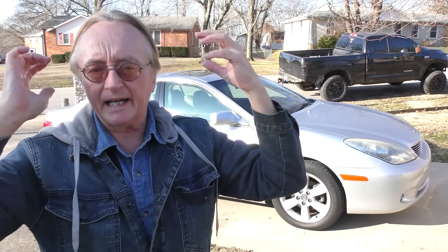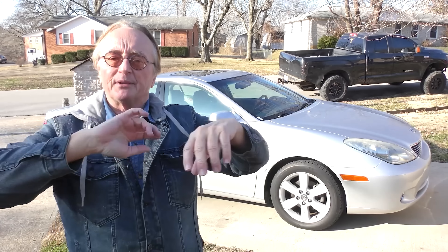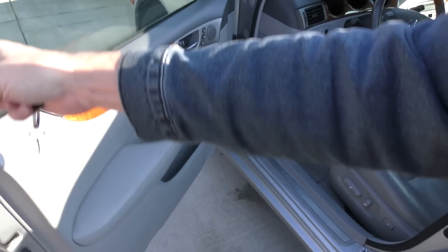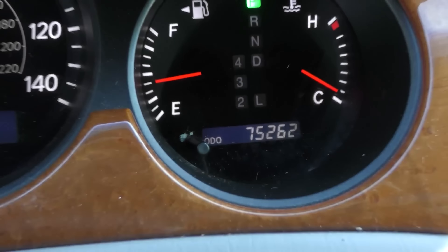How do you tell if a car you're looking at to buy has the real mileage on the odometer, or whether it's got a lot more miles on it? As we go inside, we can see that even though it's a 2005, it says it's only got 75,000 miles on it. There are crooked people around who will roll the odometer back, so what do you do?